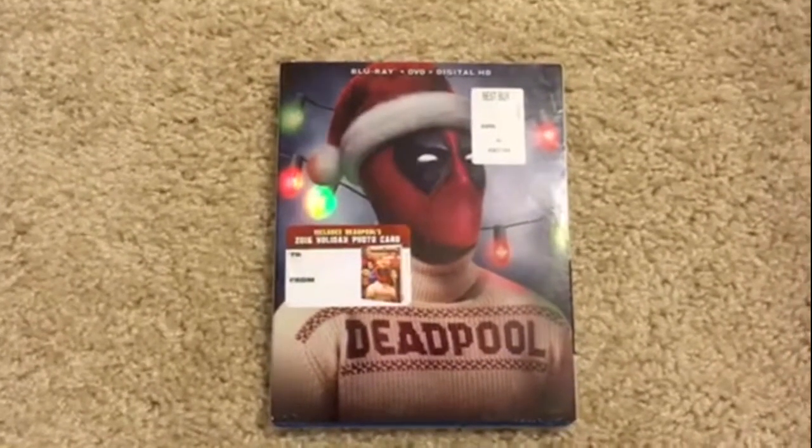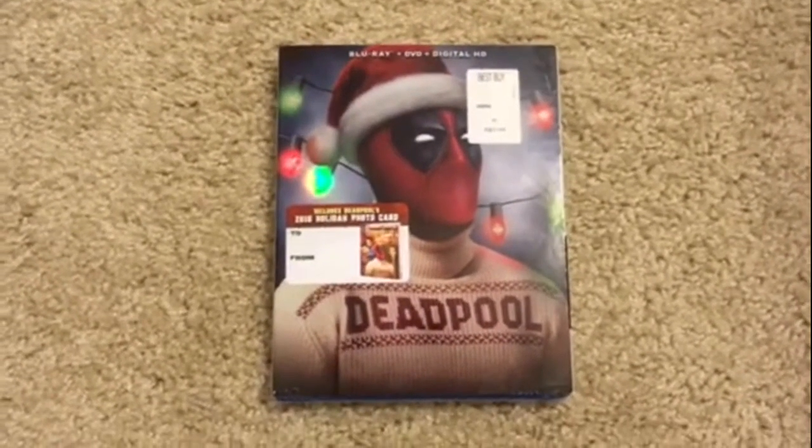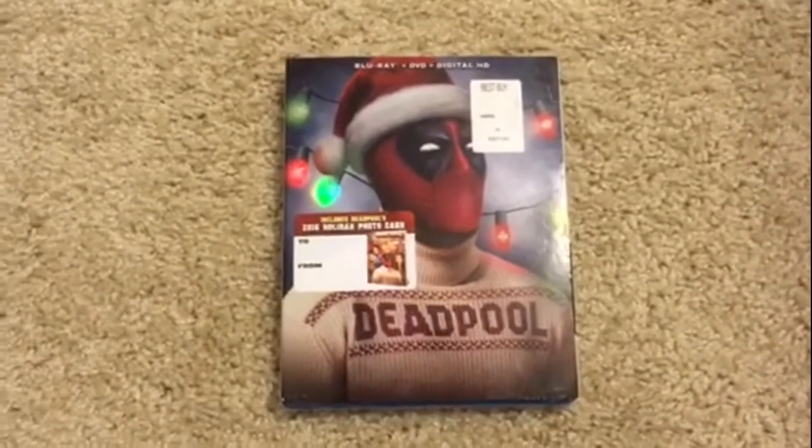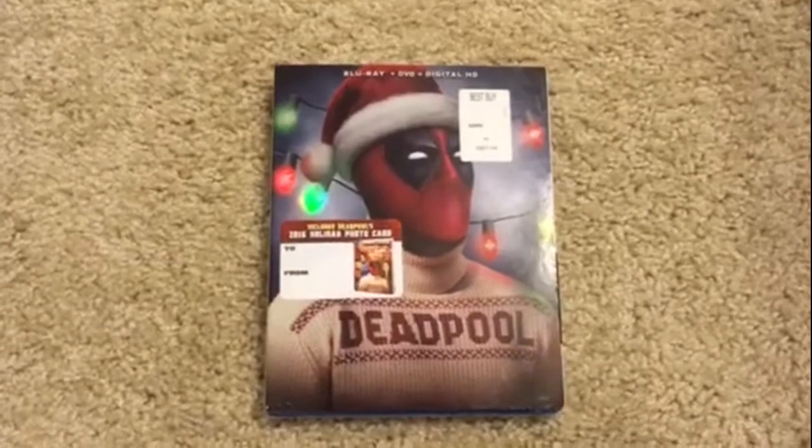This is the Blu-ray, DVD, and digital HD. Got this for Christmas. It's obvious because it comes with a slipcover of Deadpool wearing Christmas clothes.